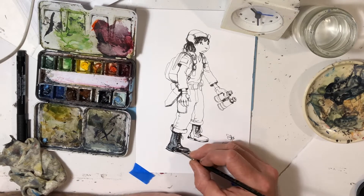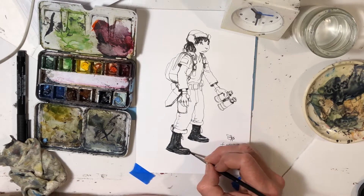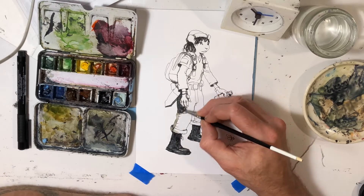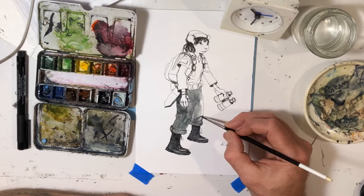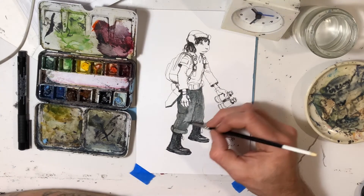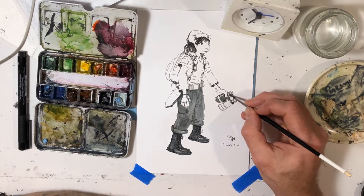I drew her yesterday after being frustrated after a couple of drawing attempts. I just kind of whipped this out in like 10 minutes and was like, oh that's okay — it's sort of like a convention sketch or something. I figured I'd just spend my 20 minutes putting down some watercolors on top of this drawing from yesterday. I started off kind of slow with the boots.